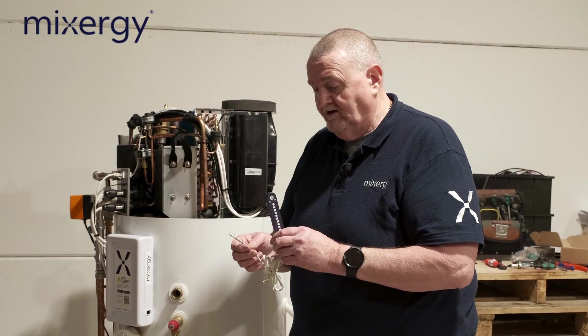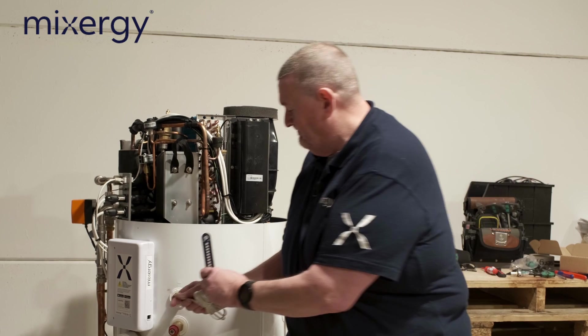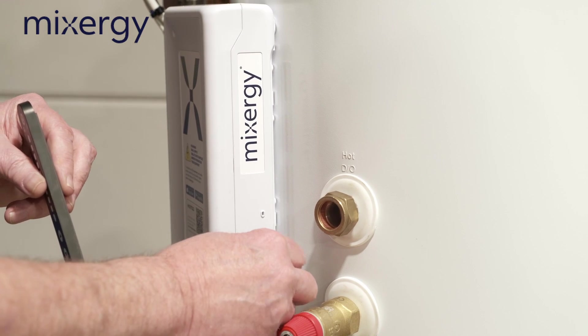Just before we go through commissioning, we've got to plug the mixer gauge in, and that just plugs into this little pot here.